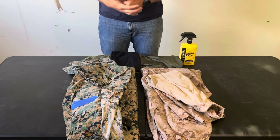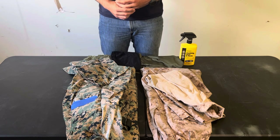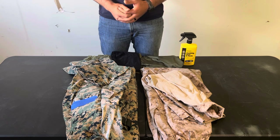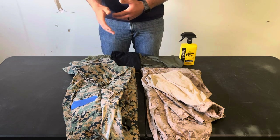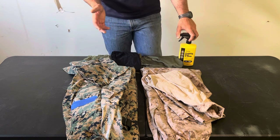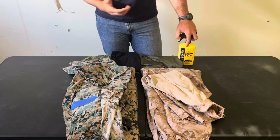The number one benefit of field uniforms is durability and versatility. They're extremely durable. If you're walking through real thick vegetation, they're not going to tear on you. You might get hung up in brush, but you'll be able to walk through it and your uniform is not going to tear — assuming it's serviceable.